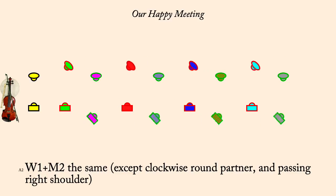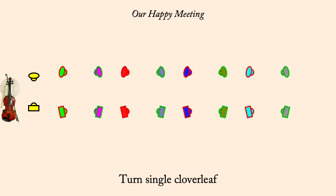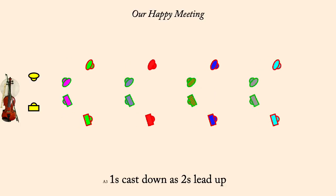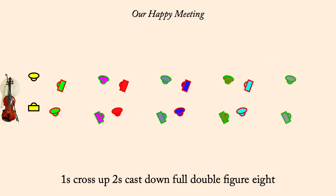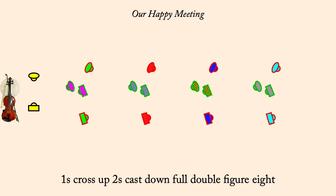Partner, own right, own left. Turn single cloverleaf. One slip down inside and back as twos slip outside. One's cast down as twos lead up. One's cross up, twos cast down. Full double figure eight. Thank you very much.